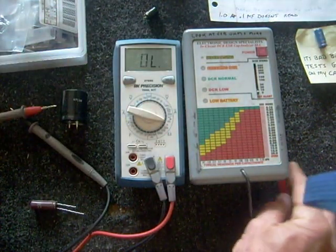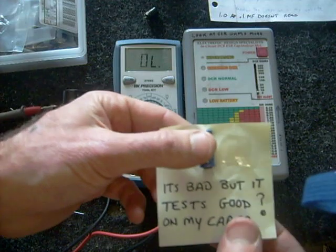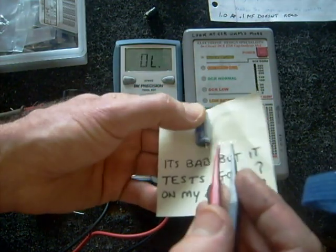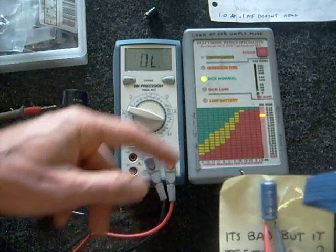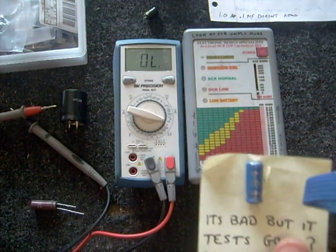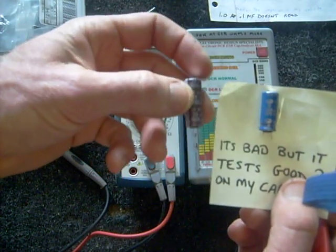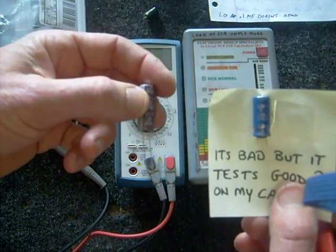Sometimes I get a capacitor that checks good on my meter, but it doesn't necessarily mean it is good. It's rare, but every once in a while a capacitor will come along that tricks the meter. In fact, I remember one that first showed up as good and yet it had a problem — although now it is showing up as having a problem. If you ever have doubts, grab a known good capacitor from your supply and compare the two — see what a new capacitor looks like versus an old one.